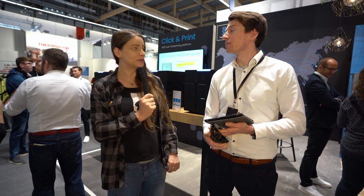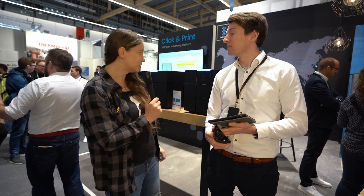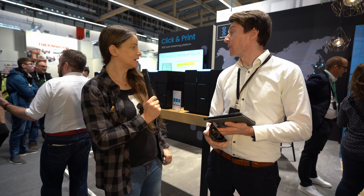Einen wunderschönen guten Tag. Ich bin hier mit Moritz Schmitz bei dem Stand von der Firma Schubert Additive Manufacturing und ihr habt hier eine richtig coole Box, eine Partbox, wie ihr die nennt. Was genau macht ihr denn?